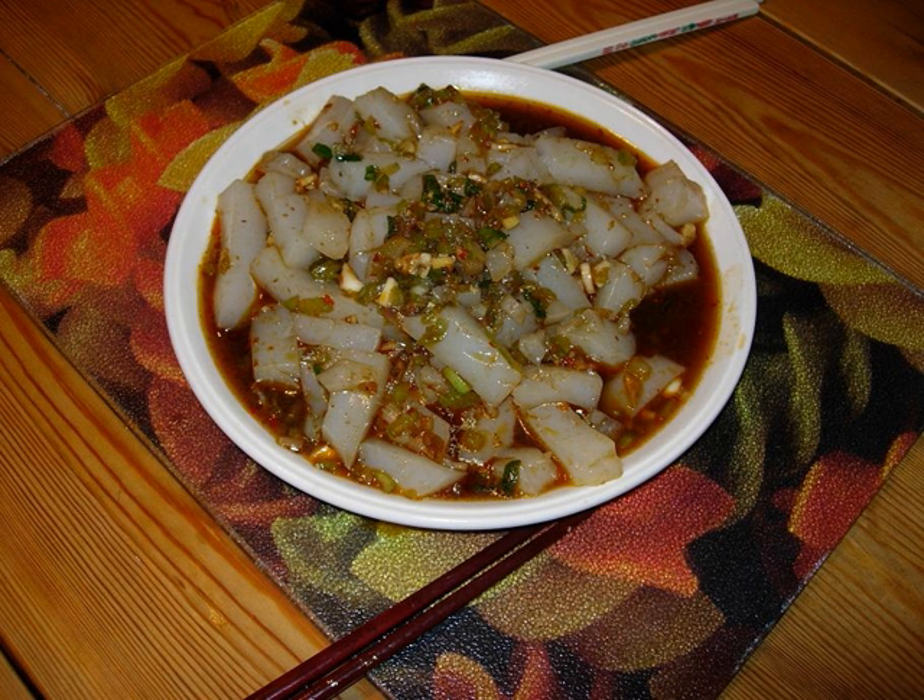Jidou liangfen, a similar dish from the Yunnan province of southwest China, is made from chickpeas rather than mung beans. It is similar to Burmese tofu salad.